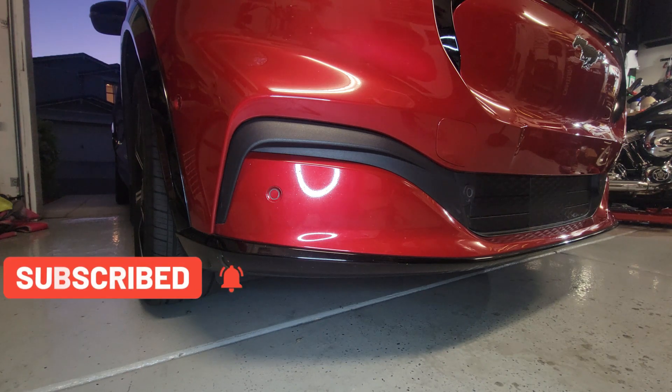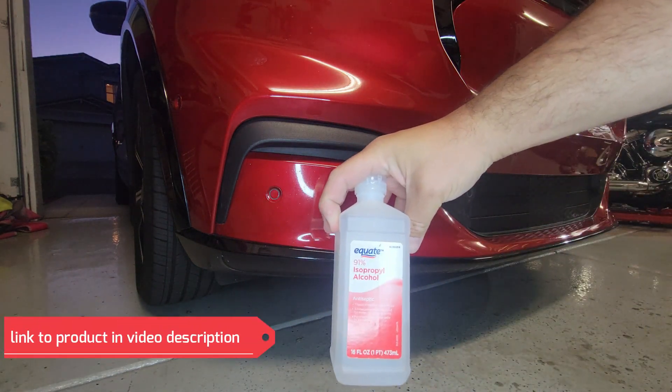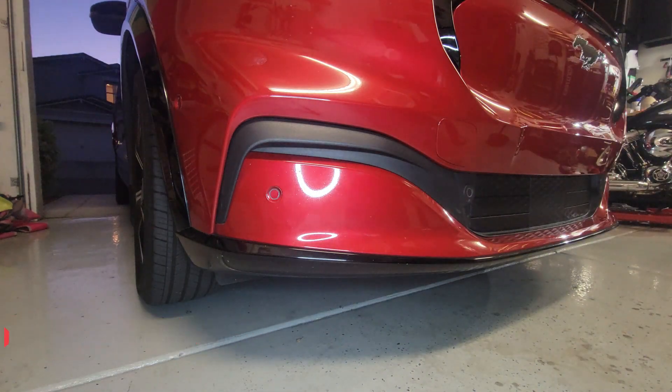First what you want to do is clean that whole part with alcohol. I use isopropyl alcohol — you can get it at any better store.